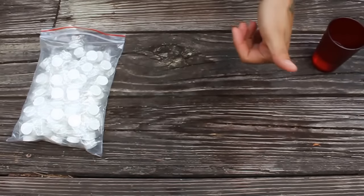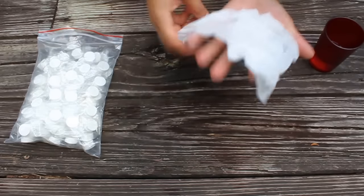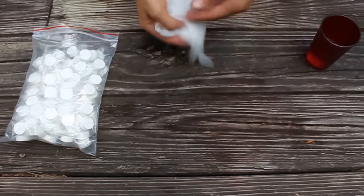All right guys, over and out. Be sure to check out Survival General and check out the link below — you can see all the specs on this item. Thanks guys.